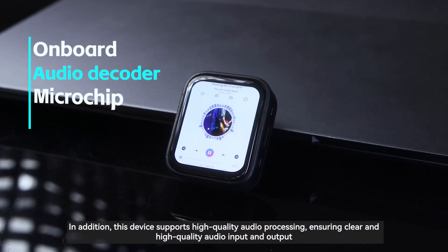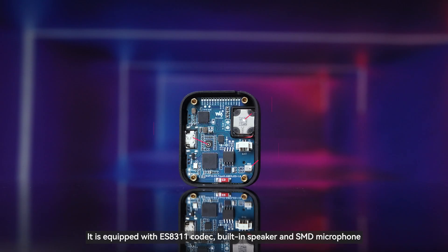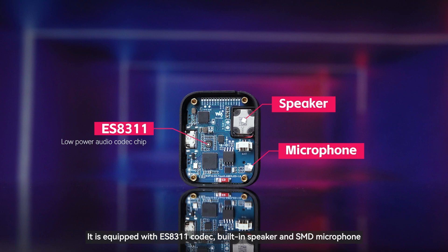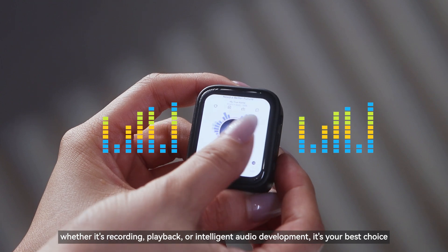In addition, this device supports high-quality audio processing, ensuring clear and high-quality audio input and output. It is equipped with an ES8311 codec, built-in speaker, and SMD microphone. Whether it's recording, playback, or intelligent audio development, it's your best choice.